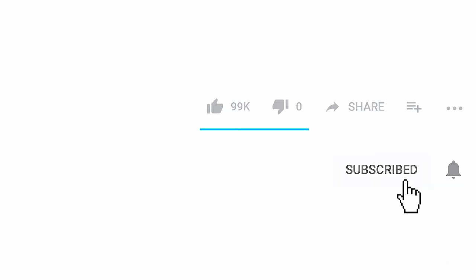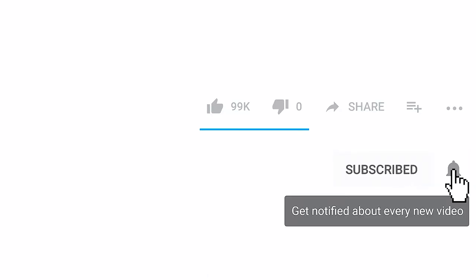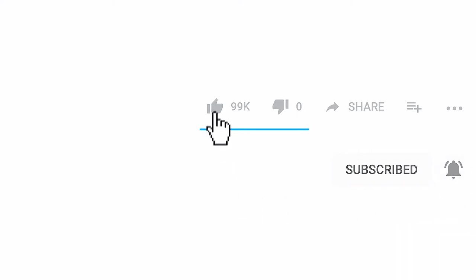Hey everybody, thanks for watching so far. If you're new, please don't forget to subscribe, make sure you like the video, and maybe just hit the like button now.